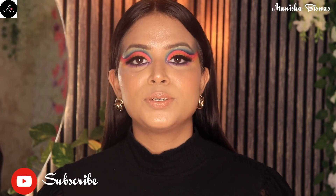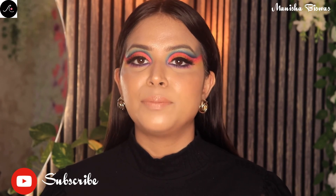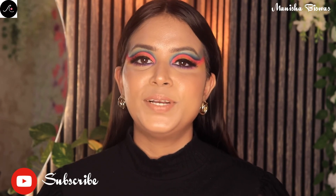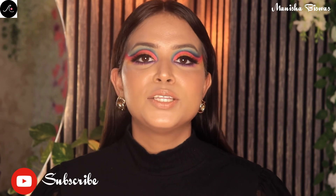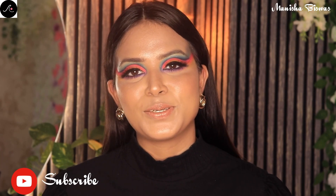I hope you guys liked this video. If you did, don't forget to like, comment, and share this video, and also subscribe to my channel. You can follow me on Instagram — link below in the description box. I will see you guys in the next video. Till then, bye, take care!